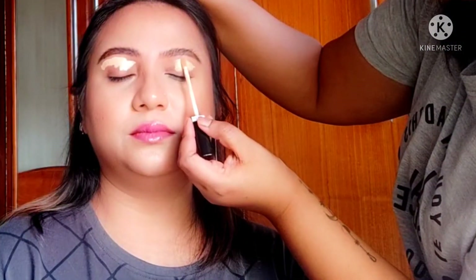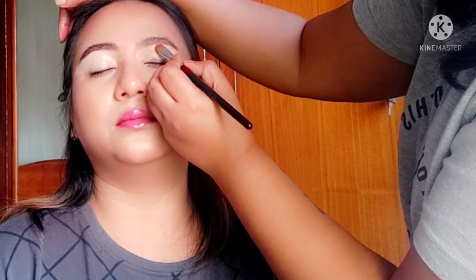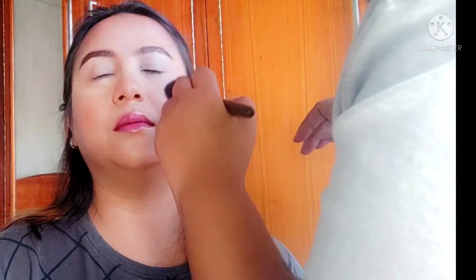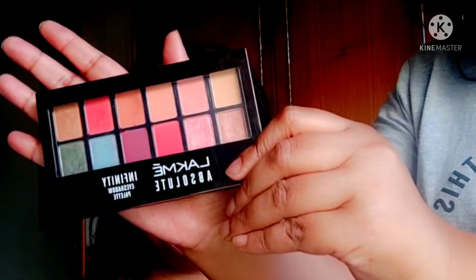Now I'm going to use a concealer on her eyelid to prep it for eyeshadow application, setting her under eyes with some loose powder, and then setting her face with my favorite MAC Microfinish setting spray.